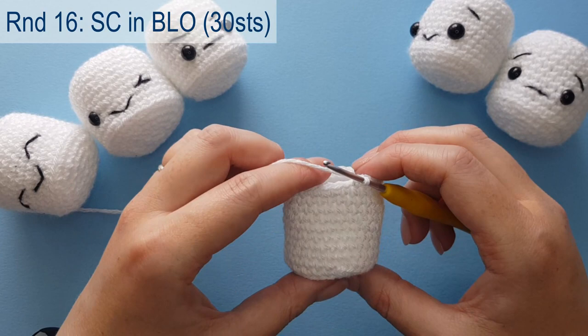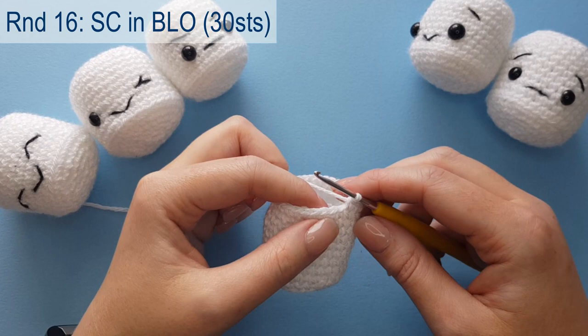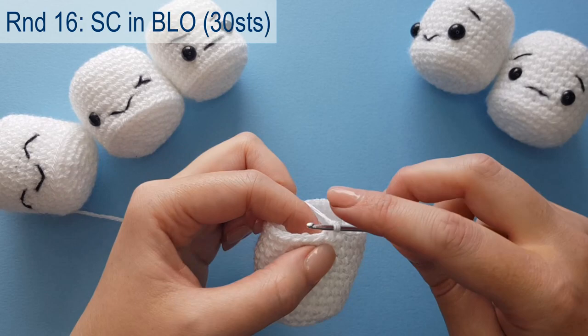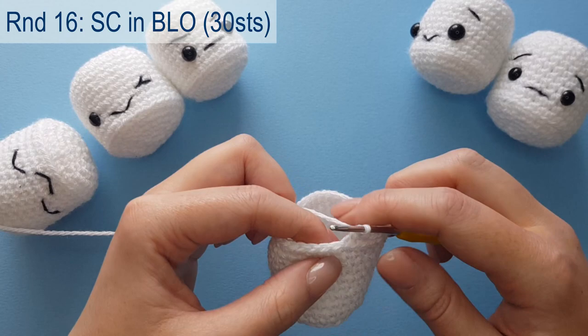Moving on to round 16: we're going to work another round of single crochet in the back loops only, and this is going to be the start of closing the circle to finish our marshmallow. Just work one single crochet into the back loops only. Complete this and meet me back once you are done.